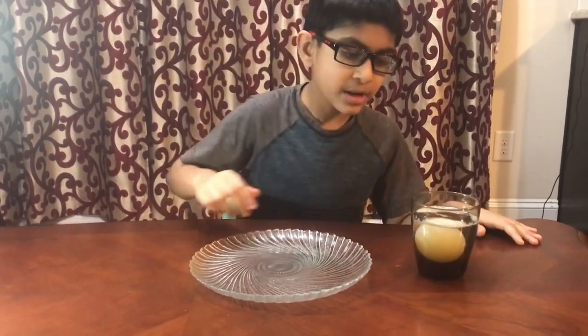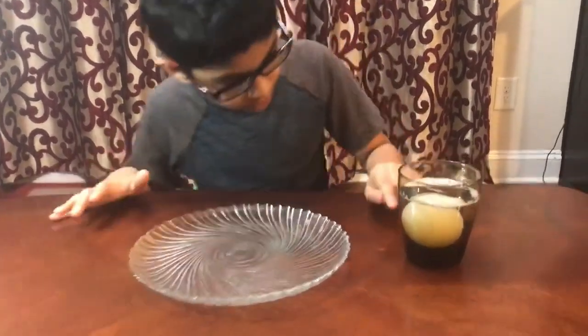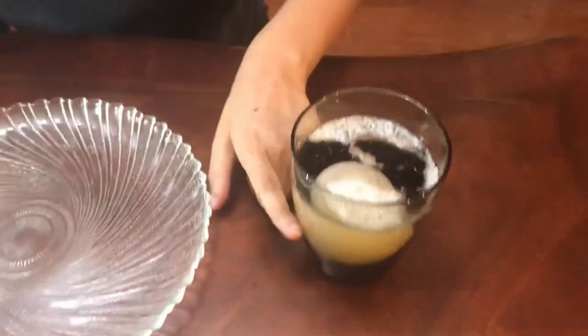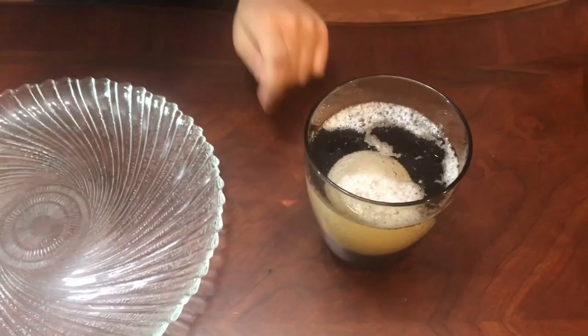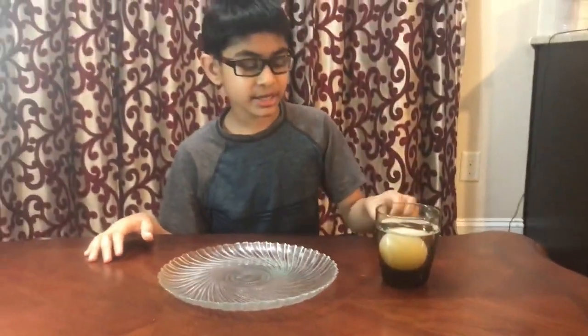Now if you look from the top there will be lots of bubbles, and if you look down the egg will be translucent and there will be bubbles surrounding it.